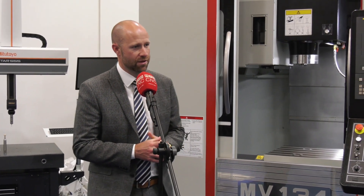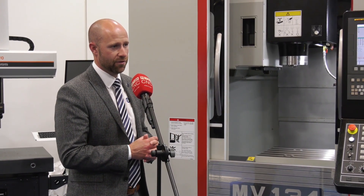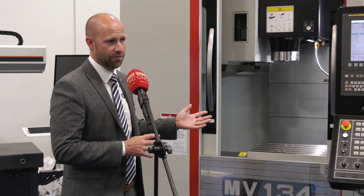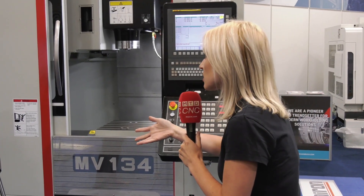The applications we put in range from a simple job shop where the guy is just looking for extra spindle capacity, all the way up to 24-hour shops where customers are taking multiple machines and running lights-out production.